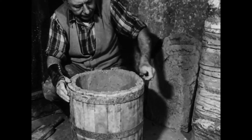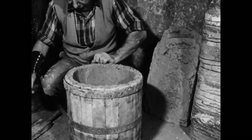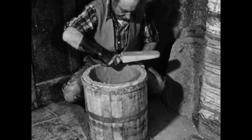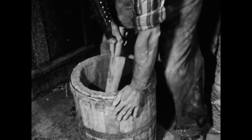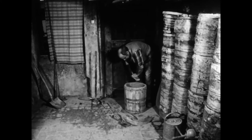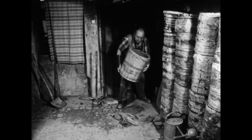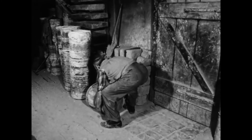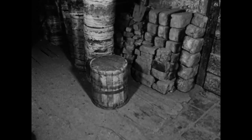Zum Abschluss muss der Rand des Hüchsels noch geglättet werden. Überflüssige Schamotte entfernt der Pfeifenbäcker mit der Hand. Dann klopft er den Rand mit dem Holz flach. Auch die Innenseite wird ein letztes Mal geglättet. Das noch feuchte, weiche Hüchsel muss nun mit dem Boden nach oben trocknen. Nach ein paar Tagen kann der Pfeifenbäcker das Fass abnehmen und den neuen Brennbehälter beim nächsten Brand im Ofen einsetzen.